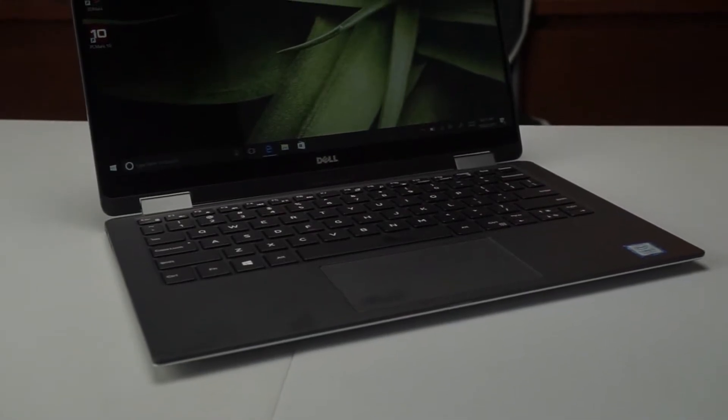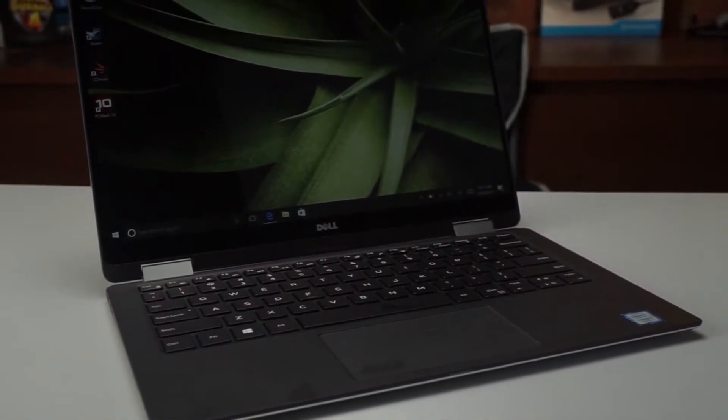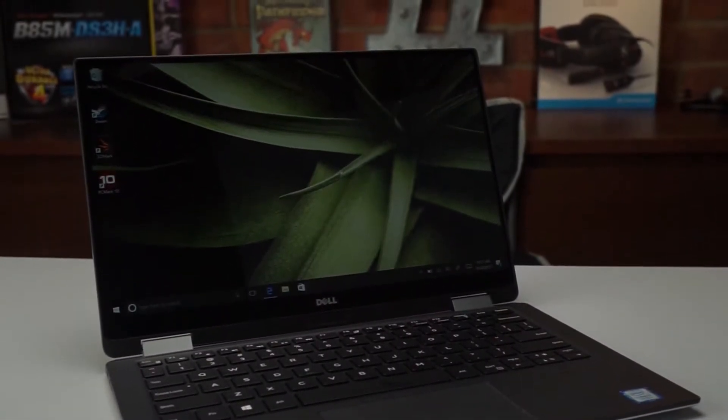The front of the laptop has a kind of carbon fibre finish, and you've also got a very thin bezel around the screen, which is rather nice. The screen takes up so much space and feels a lot bigger than it actually is because the bezel is much smaller than you'd expect.